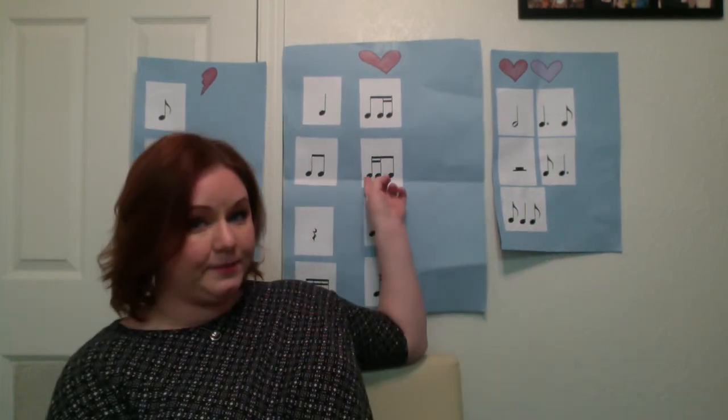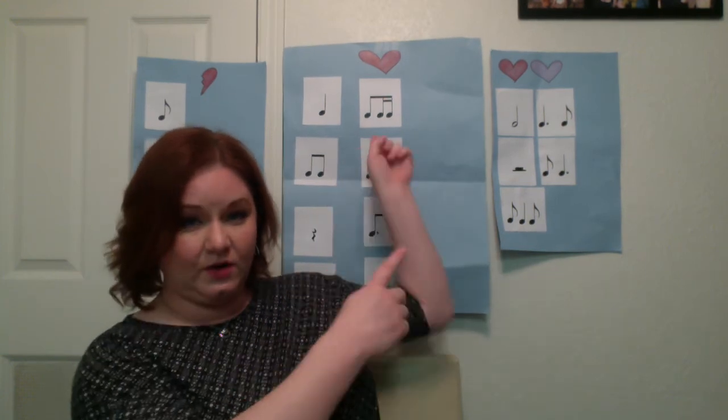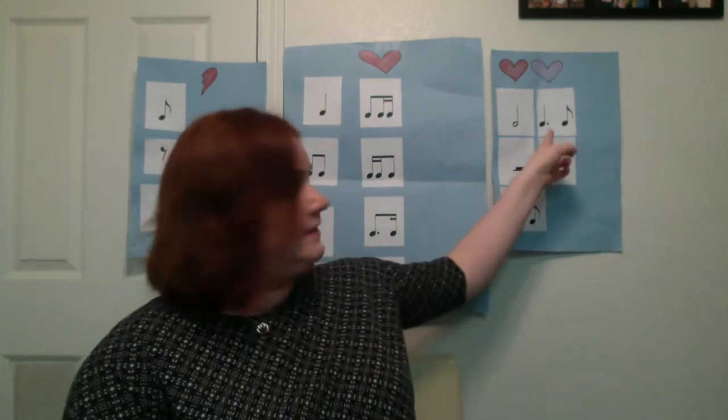Tee-tah-tee is going to be just like the eighth notes we had before — two fingers there, one for ta, so tee-tah-tee. Then the dotted notes: this is tom, a dotted quarter note, and it's one and a half beats, so ta-m-tee — sliding for a full half beat there. The opposite of that is ti-tah-tah-m.